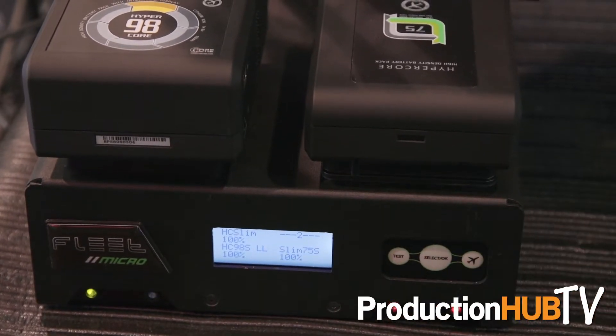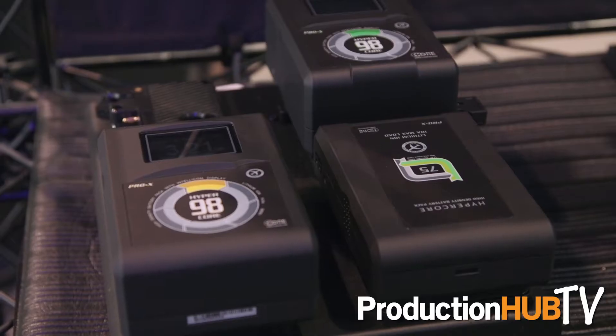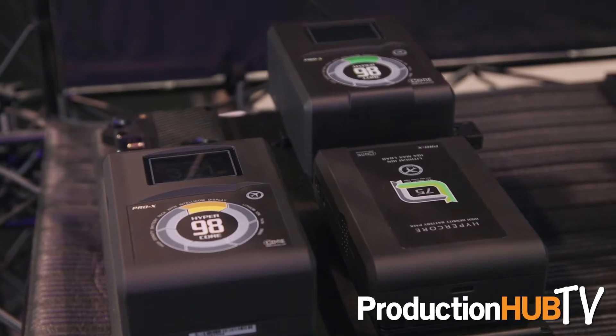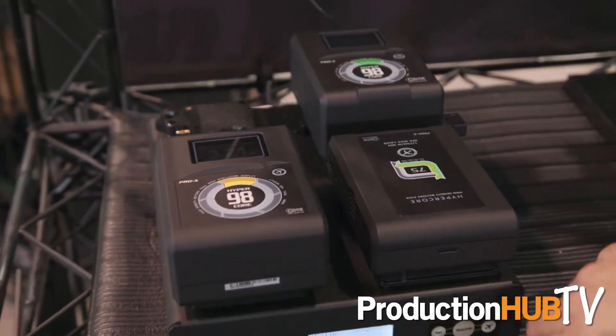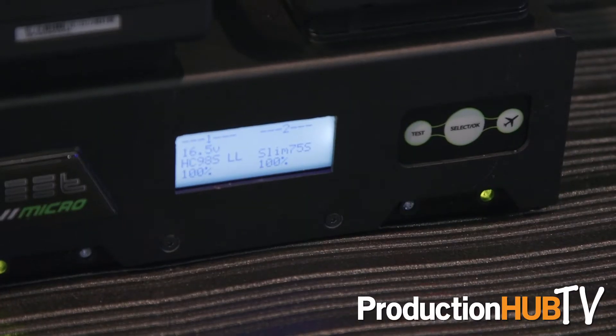When you hold okay, it's going to take the batteries and discharge them down to 25% and cut off the LCD, so now you meet all FAA regulations and you can ship or transport your batteries without worrying about any issues whatsoever. It has a 90 watt power supply built into it.